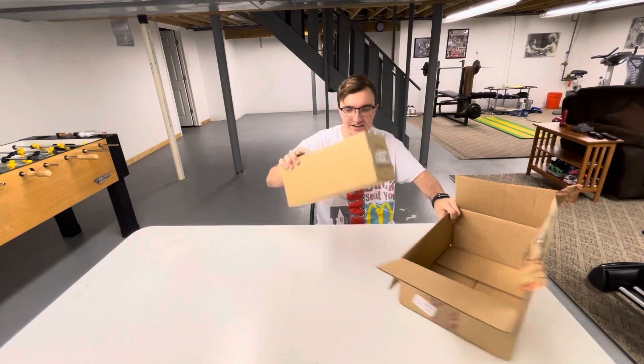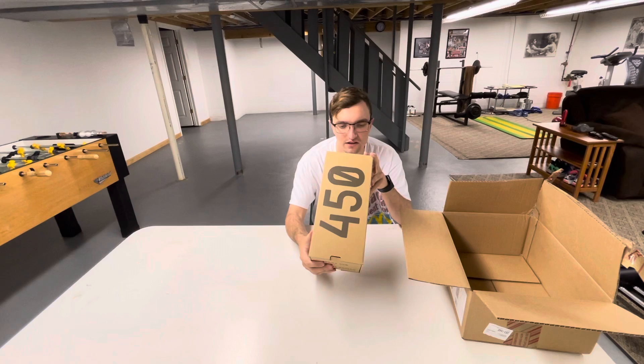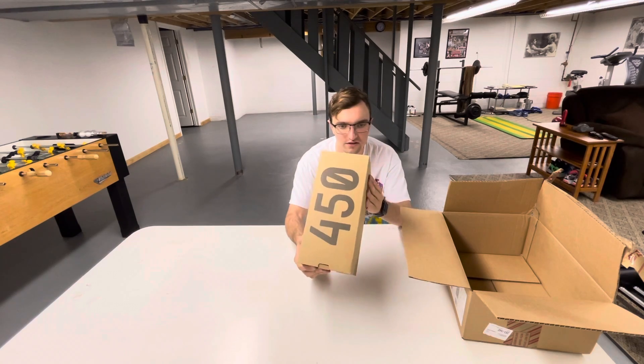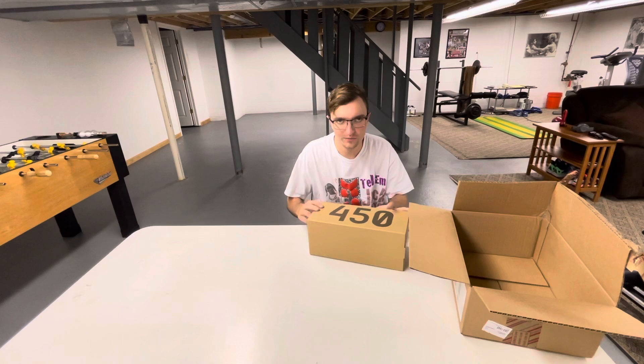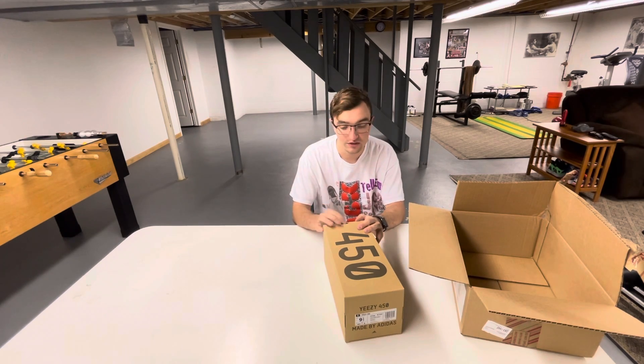Let's see what we got. We got the Adidas Yeezy 450 Dark Sail. I got these on the Confirmed app — so two for two in the past two times I entered. I got the Mono Ices and I got these.